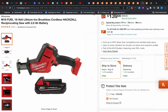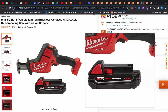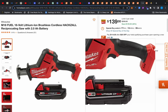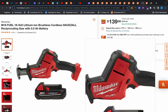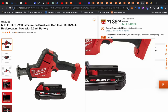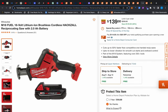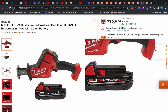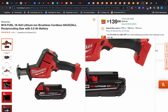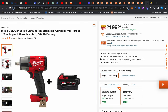We also have this M18 Fuel one-handed reciprocating saw with a small 2.5Ah battery for $139. I'd love to see at least an XC battery, but it is what it is. This thing is normally close to $200 by itself, so getting it with a battery is an incredible deal. The small battery — use it as a coaster, prop something up — just slap a high output battery on this when you're actually using it. $139, great deal.